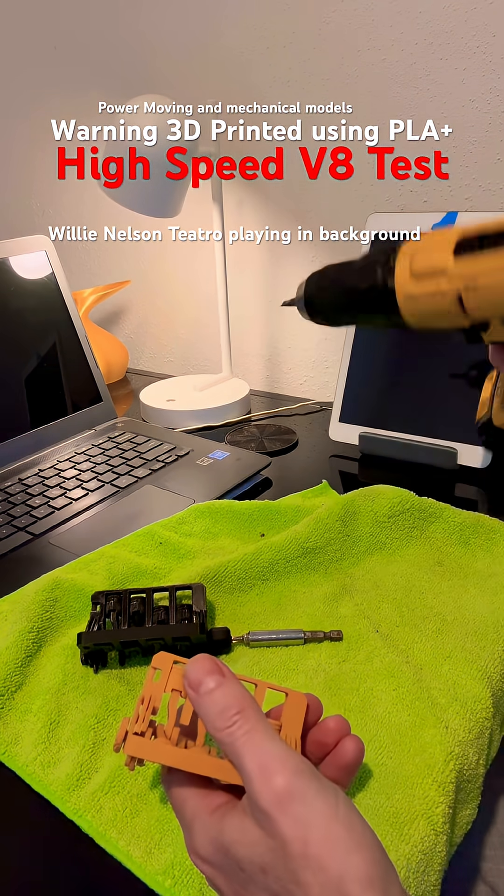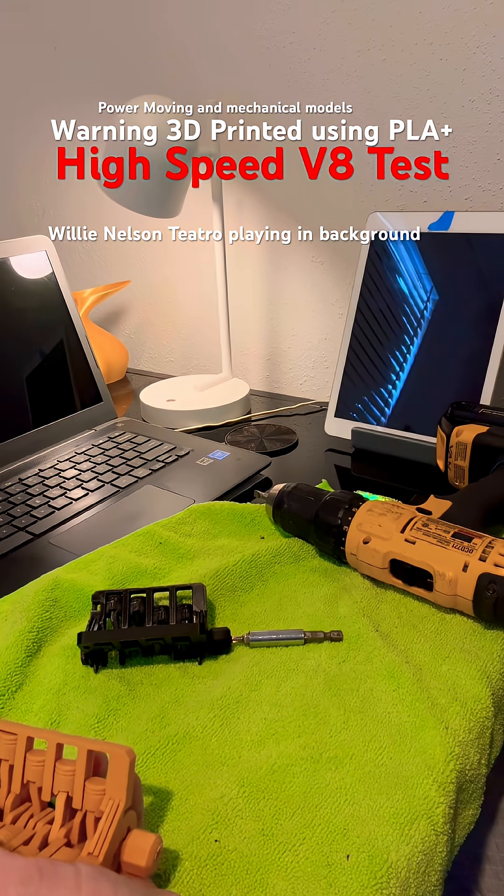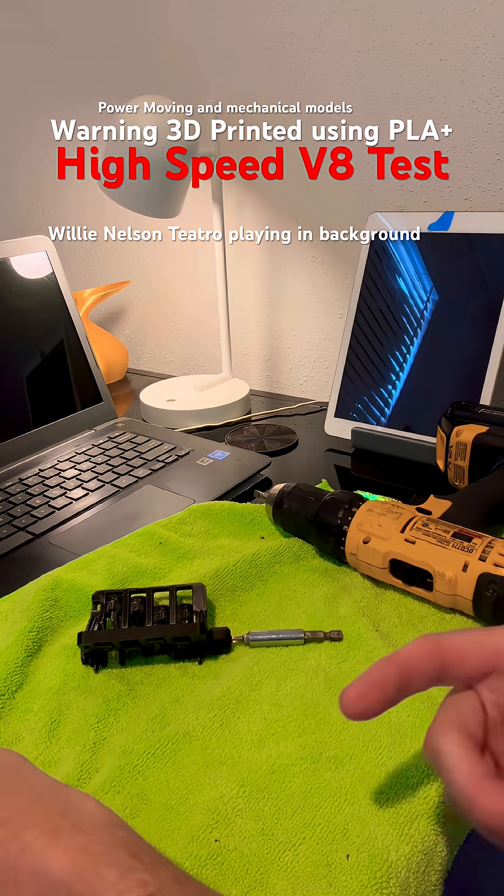No single points of failure even at high speed, and no heat transference to my hand. Let's try the black one.